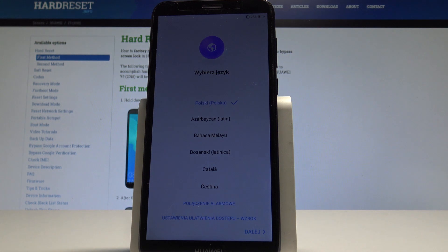Excellent, the welcome panel just pops up, so it means that the hard reset is done. As you may notice, there is no pattern or password, so you can easily activate and use your device. Thank you for watching — please subscribe to our channel and leave a thumbs up under the video.